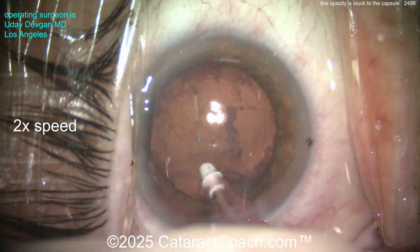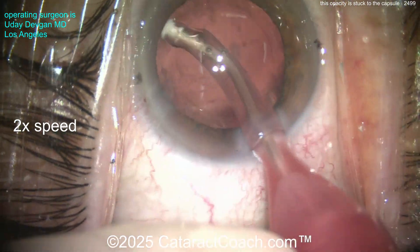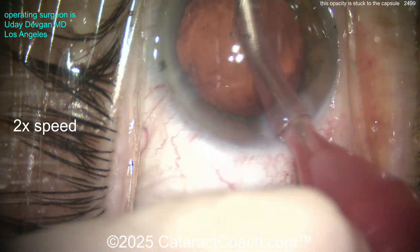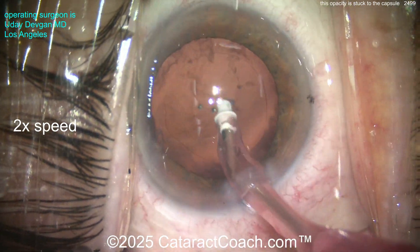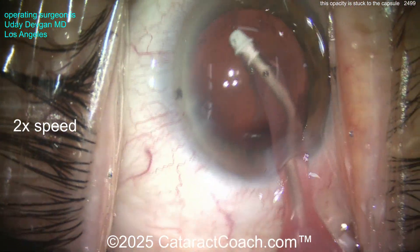Here's the end of the case — I've sped the video up to 2x. We're cleaning up the cortex and you can see it's got all the sticky lens material adherent to the capsule: the underside of the anterior capsule rim and the posterior capsule both have a lot of material on them. We can try to aspirate this out.